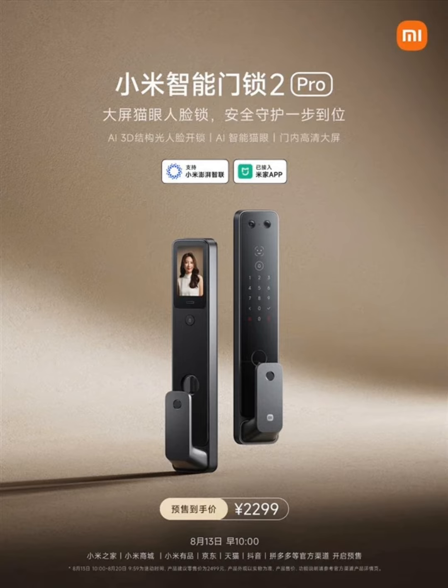The new Xiaomi Smart Door Lock uses both a lithium battery and dry batteries. The lithium battery has a maximum capacity of 5000 mAh and can support cat-eye and face recognition for 4 months. The 4 dry cell batteries can also support up to 4 months of fingerprint and password unlocking, giving the dual battery system a total battery life of 8 months. The smart door lock works systematically to conserve dry battery life.